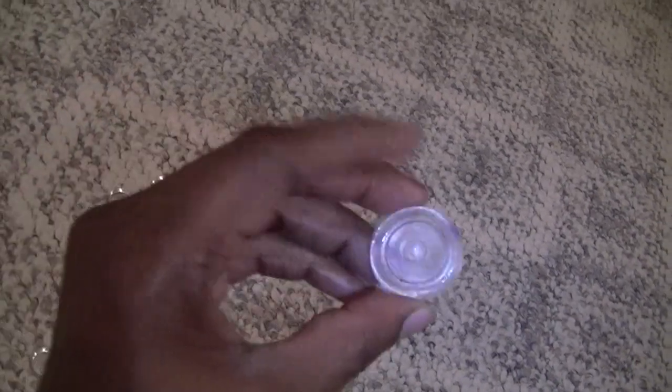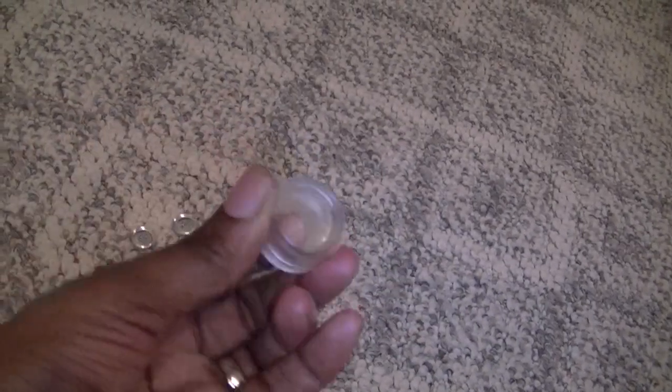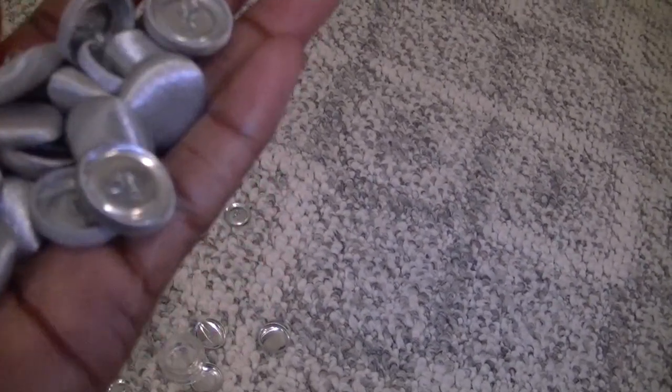So I bought these kits — each pack comes with five of these little button forms with the backs. I've already made quite a bit of them already. It's really, really simple to make. Just making a mess here, but it's really easy.